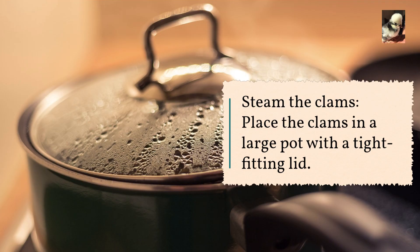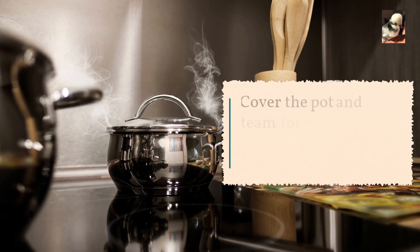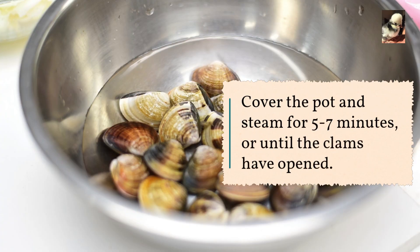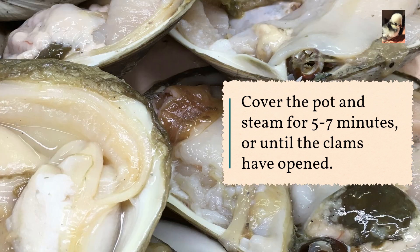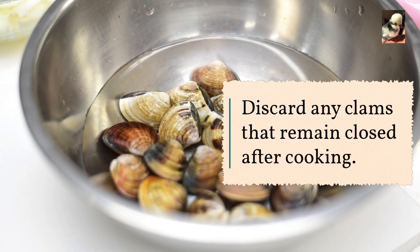To steam the clams, place them in a large pot with a tight-fitting lid. Add about one inch of water and bring to a boil over high heat. Cover and steam for five to seven minutes, or until the clams have opened. Discard any clams that remain closed after cooking.